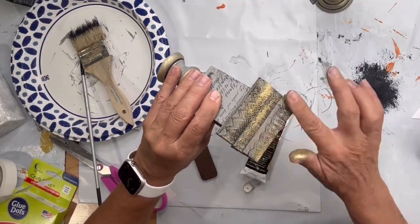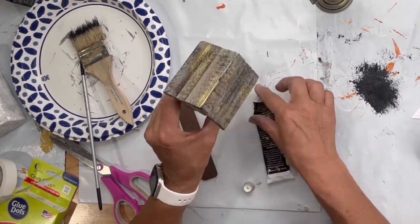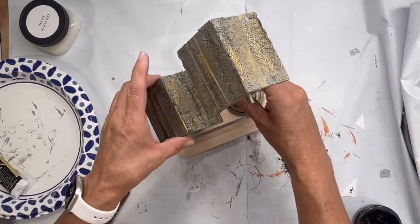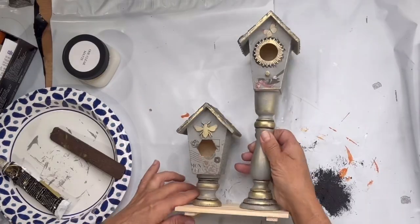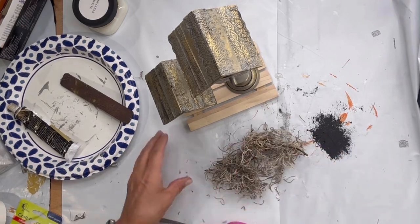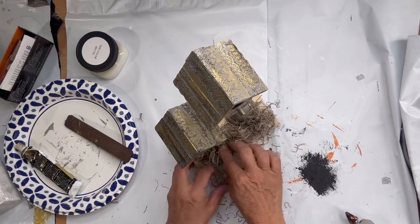Then I took the gilding wax and ran it across my roof line, just grabbing the detail of these stickers. I had this little platform from the Dollar Tree that I'm going to glue my candlesticks to and then add some grass. I thought this was a really cute shelf sitter or display in your home, and I really hope you enjoyed this video.